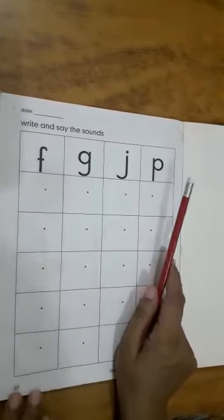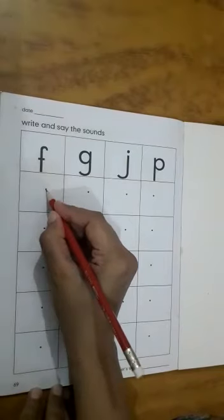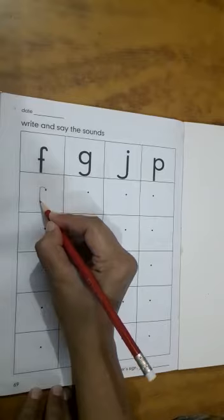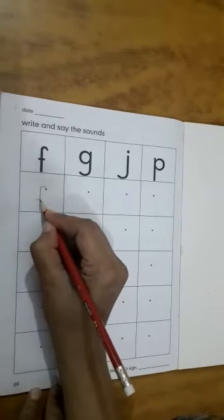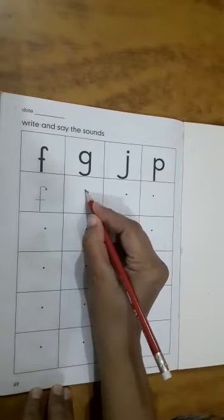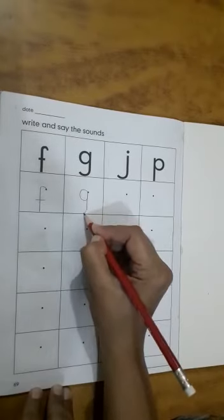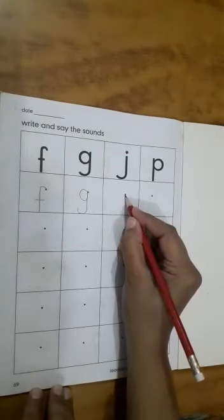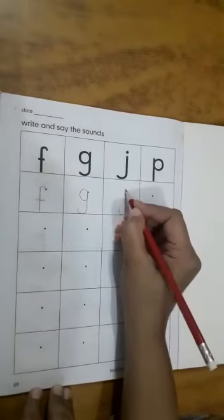Now auntie will show you how to write. F: start from the dot, turn a little, come down with a line, cross. G: go up, come down and turn a little. J: come down, turn a little, put a dot.